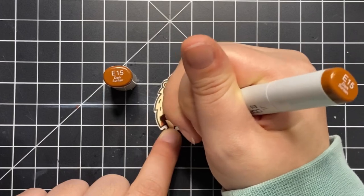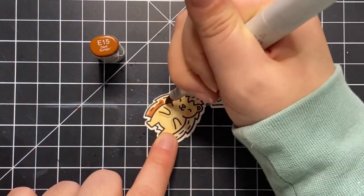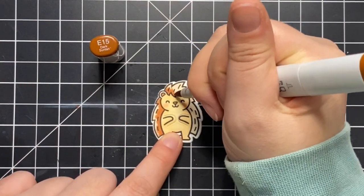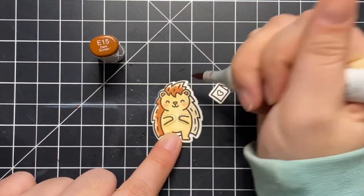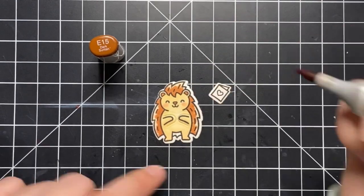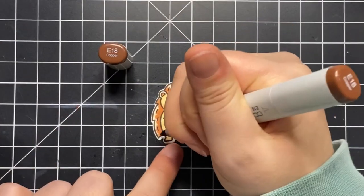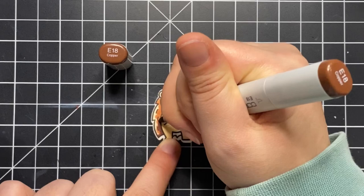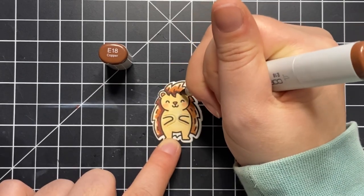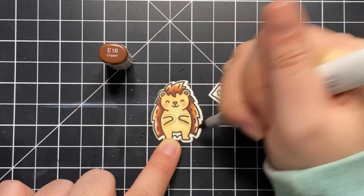I'm going in with the lightest shade first, then adding a darker brown, and then an even darker brown. Then I work backwards — darkest brown, then back to the medium brown, then back to the palest shade. I find this is the easiest way to get the colors to blend nicely. If you don't have a lot of Copic markers, you could use one or two shades and just keep adding layers of color to darken it up.